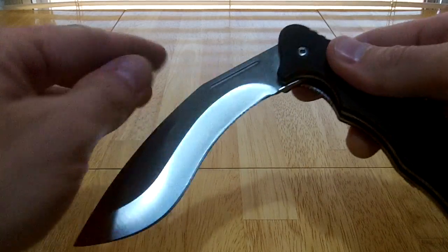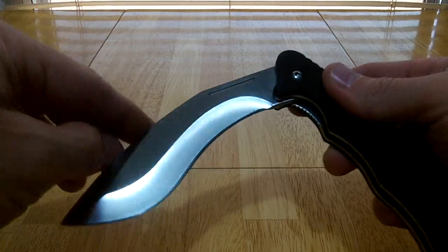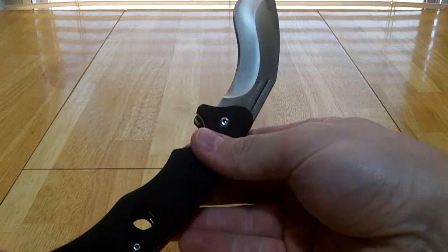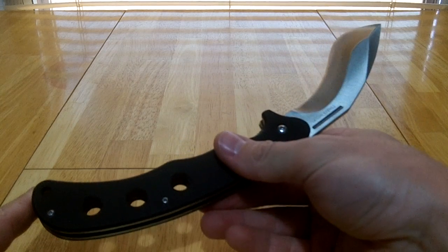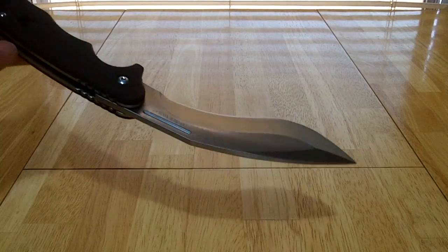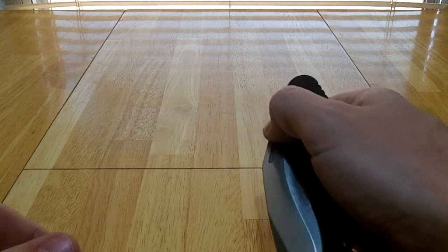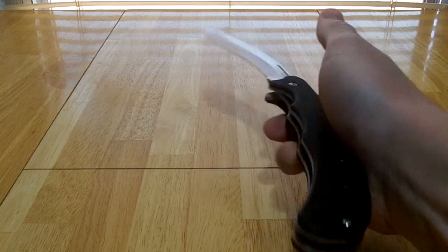It's plenty heavy, and because of the weight — with a kukri-type design most of your weight is going to be towards the end — even though it doesn't have a thumb stud, it's just centrifugal force. It doesn't even take a whole lot of effort to flip it open. Especially if you do a reverse hold, you really don't have to give it a lot of push. You can kind of thumb it open with this little groove here.